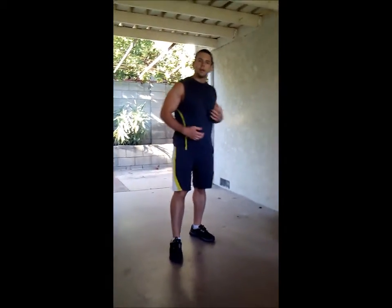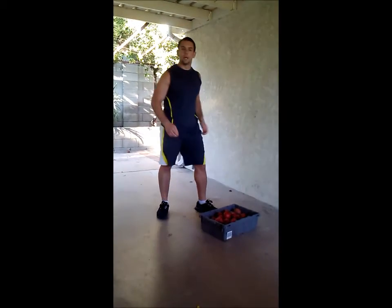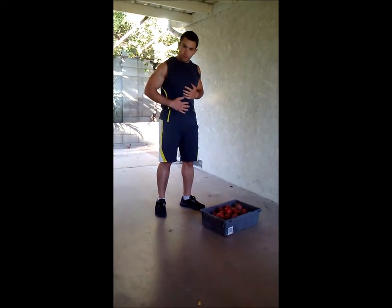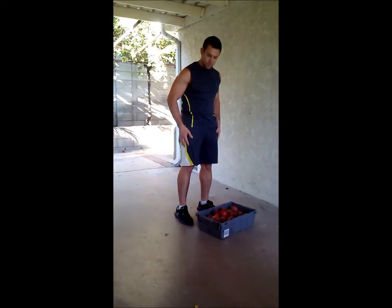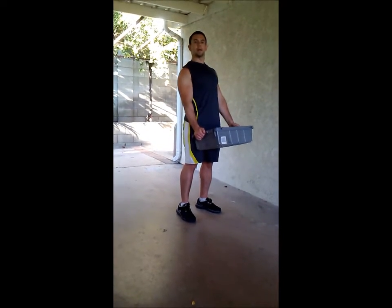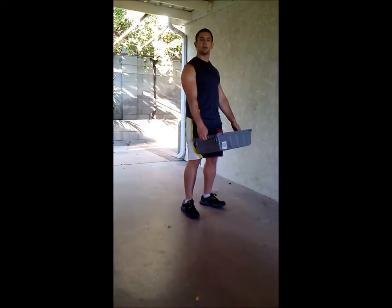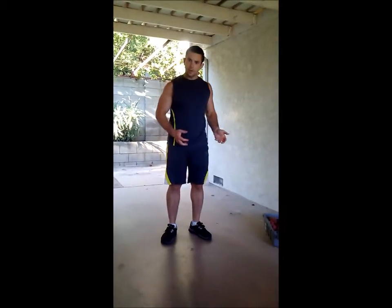The next one is called a hinge exercise. The hinge exercise is usually when you're picking up laundry or a suitcase — in this case, we have a crate of fruit. The hinge is right here: it's your hips, your back. It's going to help you also build your core. The proper technique is to make sure your legs are parallel to your shoulders. You're going to go down and slide it up like this, locking your back into place. Doing this will ensure no pain and a proper good workout.